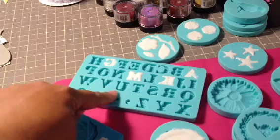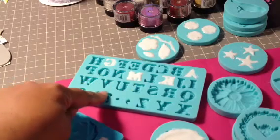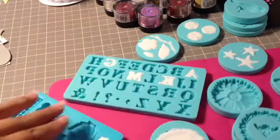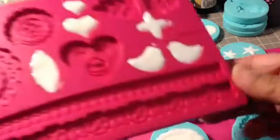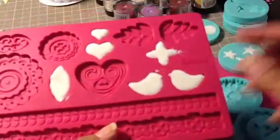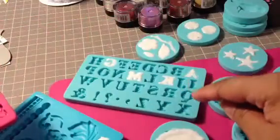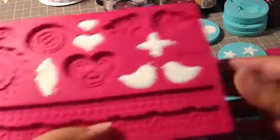What you're seeing here — these are Martha Stewart molds that I got while they were on sale at Michael's. I have quite a few of these molds, and I also have these Wilton molds. These are for cake decorating. So Cindy, just so you know, I have a lot of molds. They're either going to be Wilton molds or Martha Stewart molds, because those are the ones that I have.